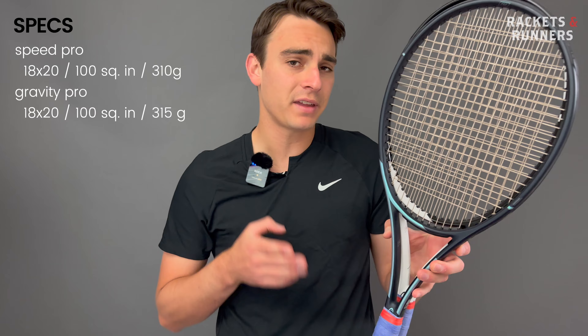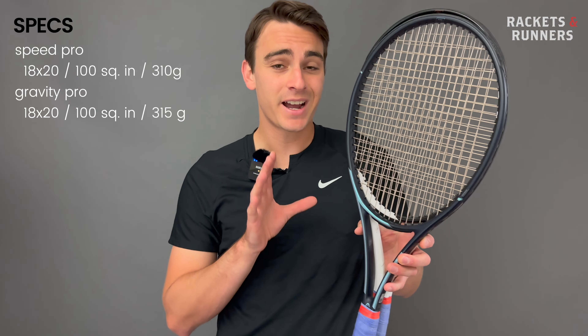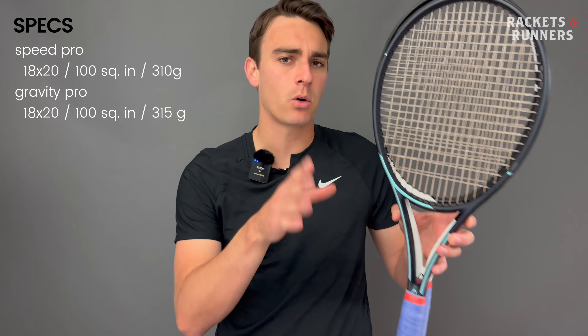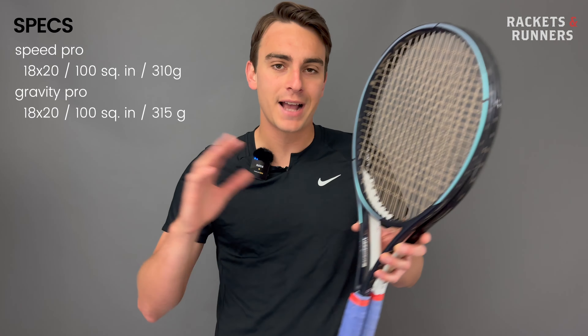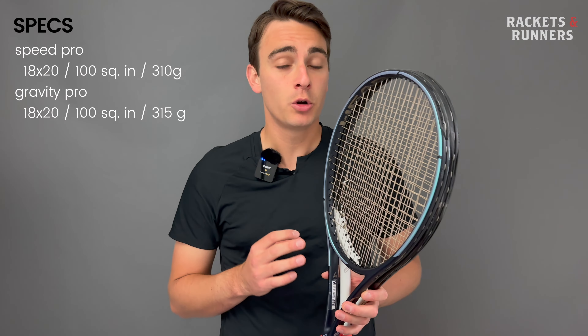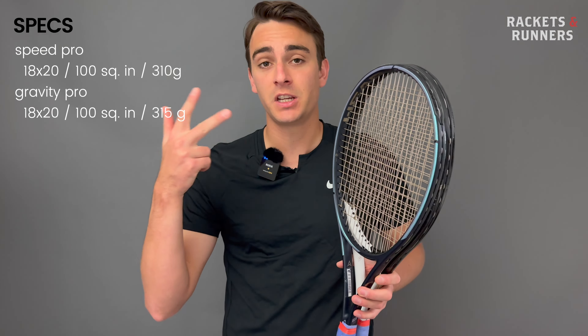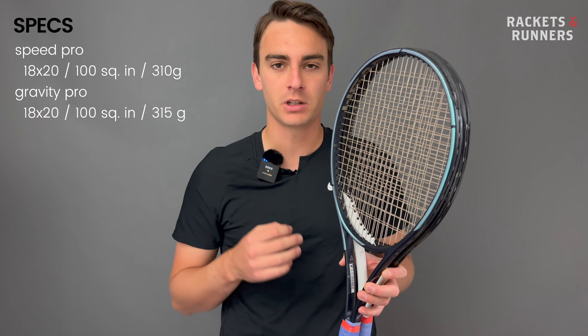The Speed Pro and Gravity Pro are both 18x20 100 square inch frames, so compared to the rest of the industry, they're in their own unique spec corner. It's pretty easy to think they are similar frames, and to a certain extent they are — it's not like they play drastically different, like a Prestige versus a Pure Aero, for example. There are a lot of playability overlaps, and they're geared towards a similar style of player: someone who prioritizes stability, consistency, and control — but they achieve that in distinct ways.